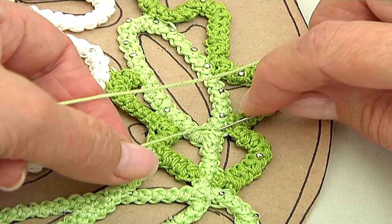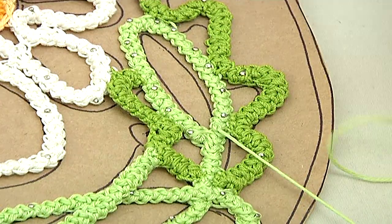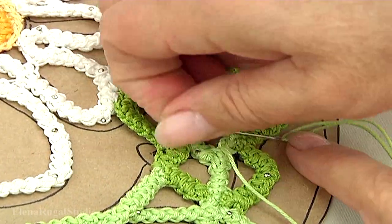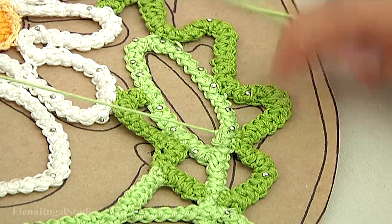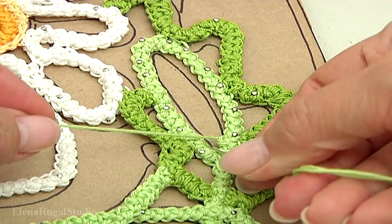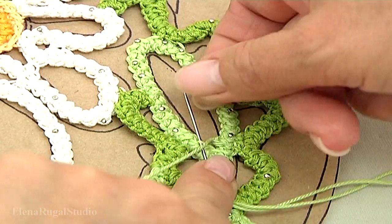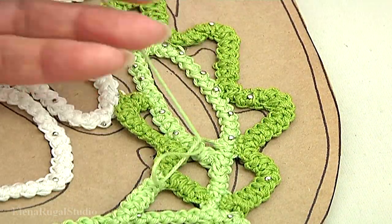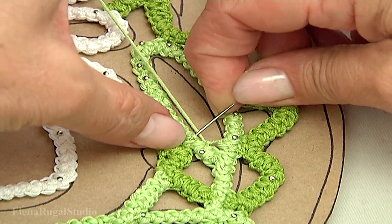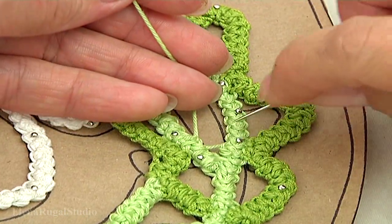Continue working — now I'm going to work with strings. With the needle go through the loop of the cord, then on the opposite side. Continue working: with the needle go through the loop of the cord on this side, then work with the opposite side.